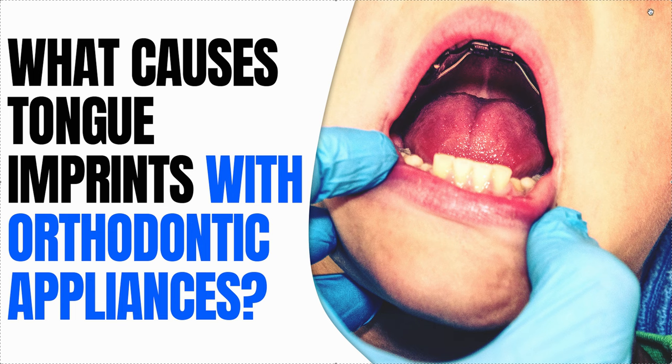But usually it goes away. As always, see your orthodontist or your dentist if this happens.